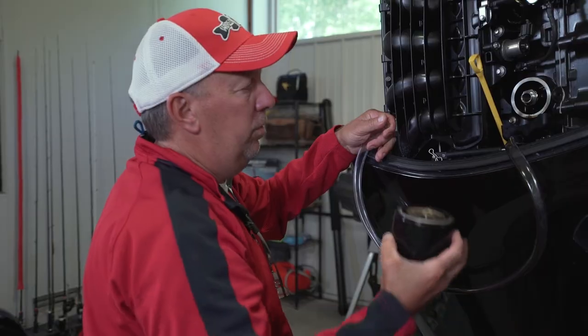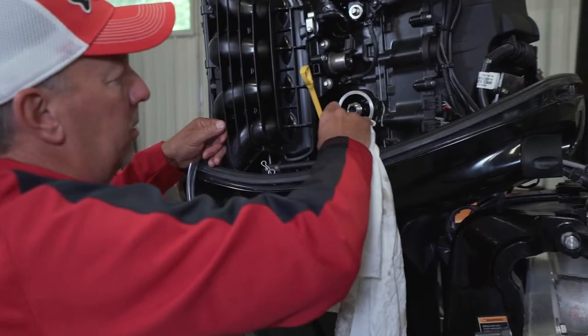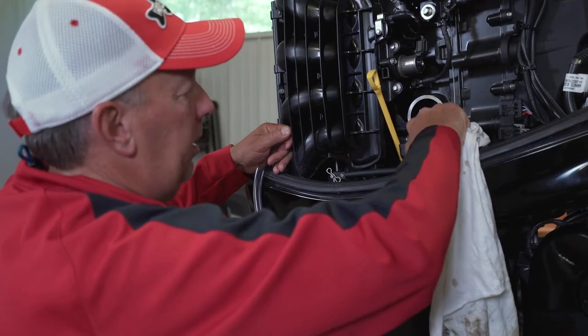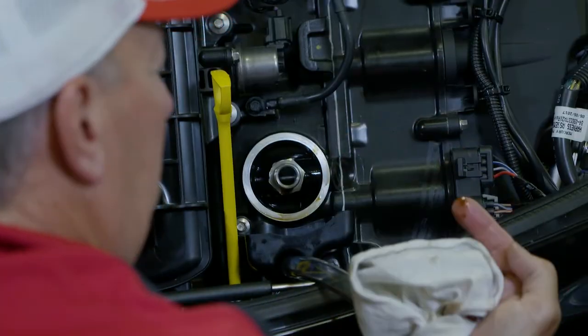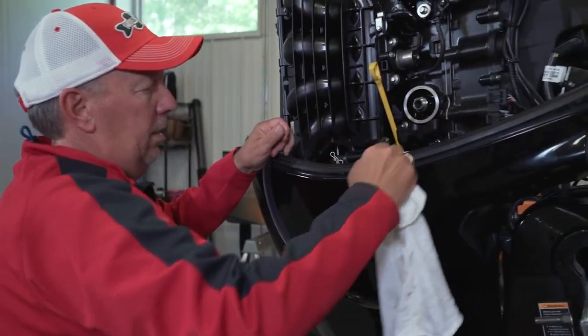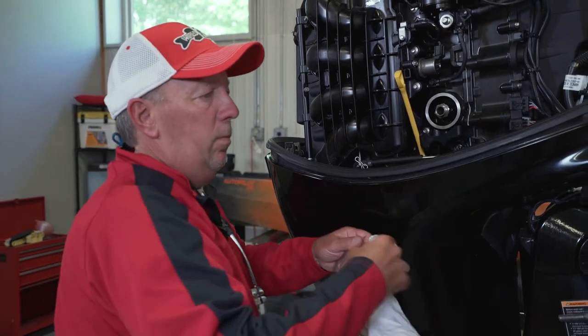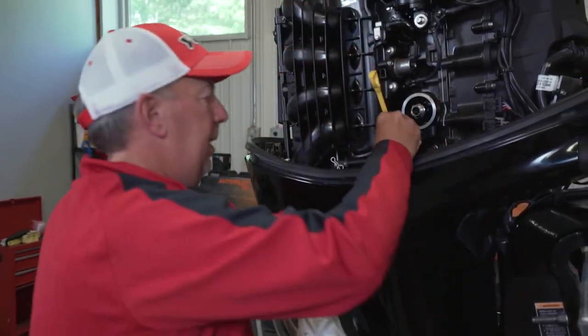There you go — oil filter's removed, catch pan worked, oil's in the tube. Now's a good time to do a little inspection: look and see if this oil is still really good. We got all the oil out there. Take that down, wipe that pan out, and we're going to replace the plug and put that back in there.